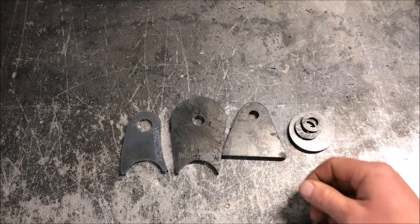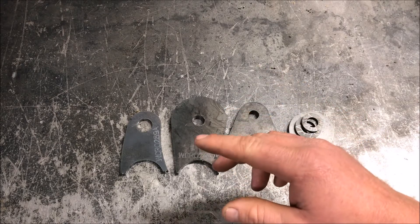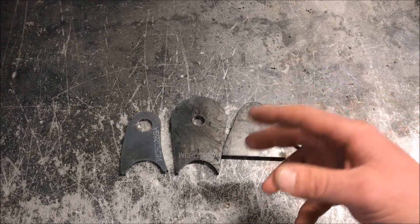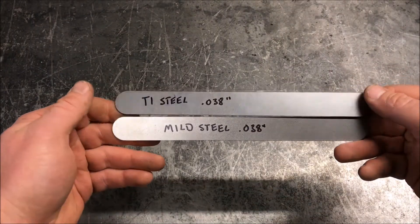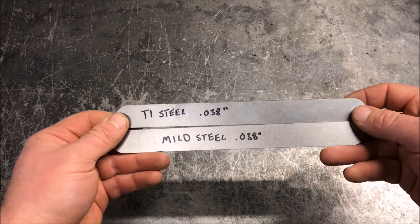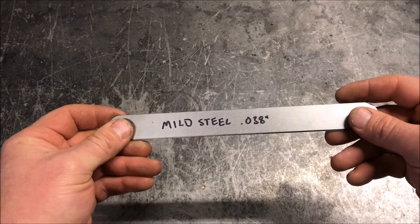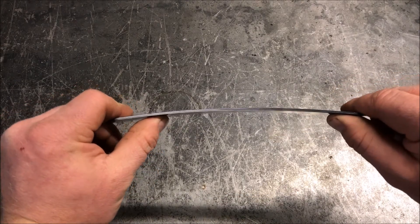So what I'm going to do is put together a real simple demonstration between this T1 steel and mild steel — probably the simplest demonstration I've ever come across, but it gives you a real good idea of the differences between the two. We've got two pieces of identical-sized steel — one T1, one mild — both real thin at 0.038", just sheet metal type stuff.